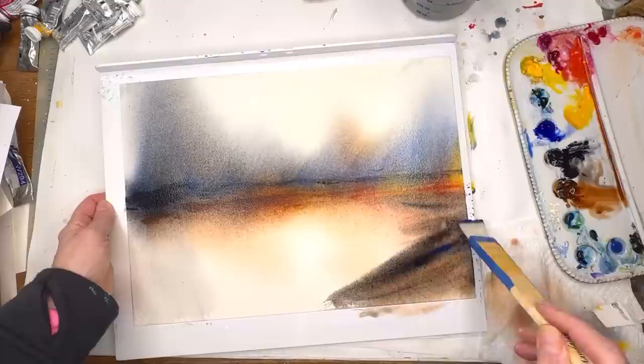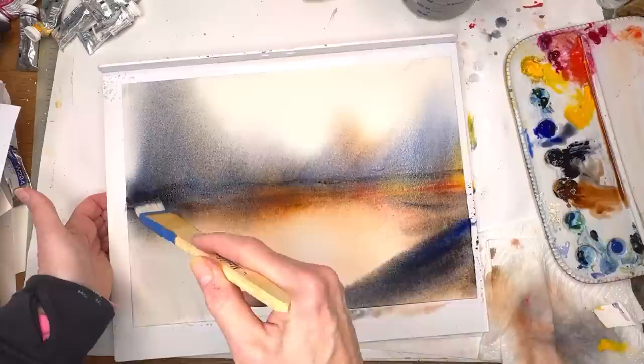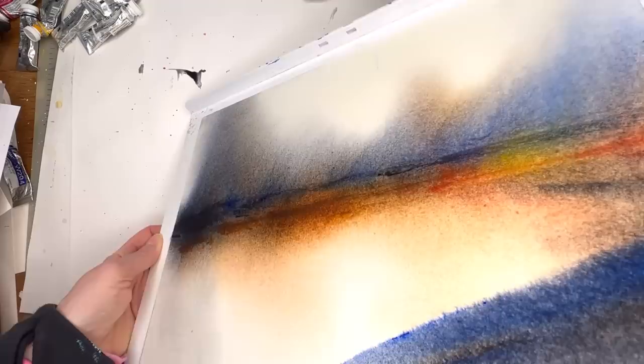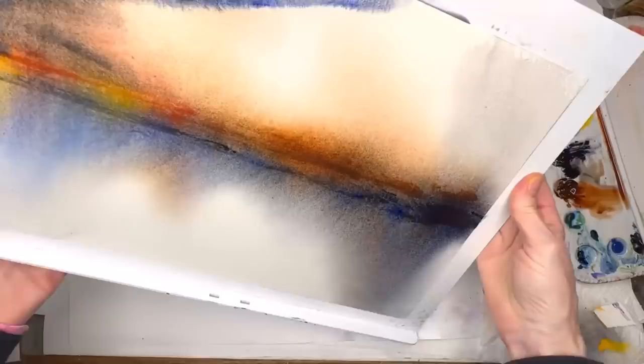I want the eye to go back and forth in this picture — this is a big dark area so I want the viewer to travel across it. I'm adding some more blue. Now I'm going to tilt it this way to see what happens — it's not really moving much, so I'll flip it around and move it. I could spray it and have it move that way.